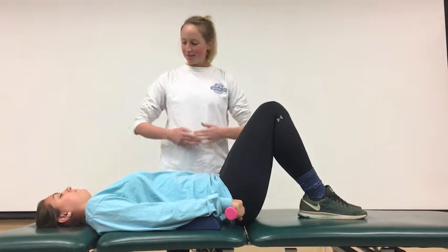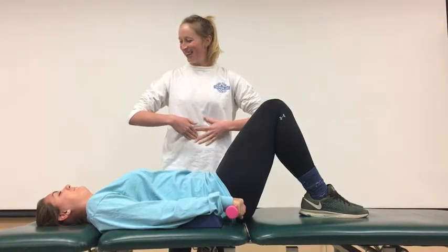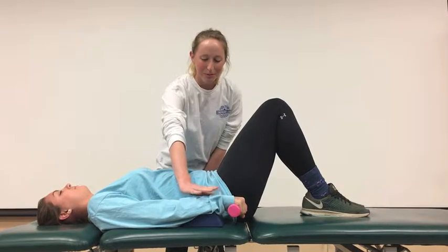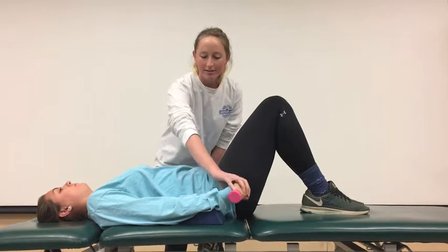What we're going to have Rachel do is engage her core. Could you please bring your belly button to the table? We have her on a wedge so that she can get a full extension range, and we're just going to ask her to lift up just like that.